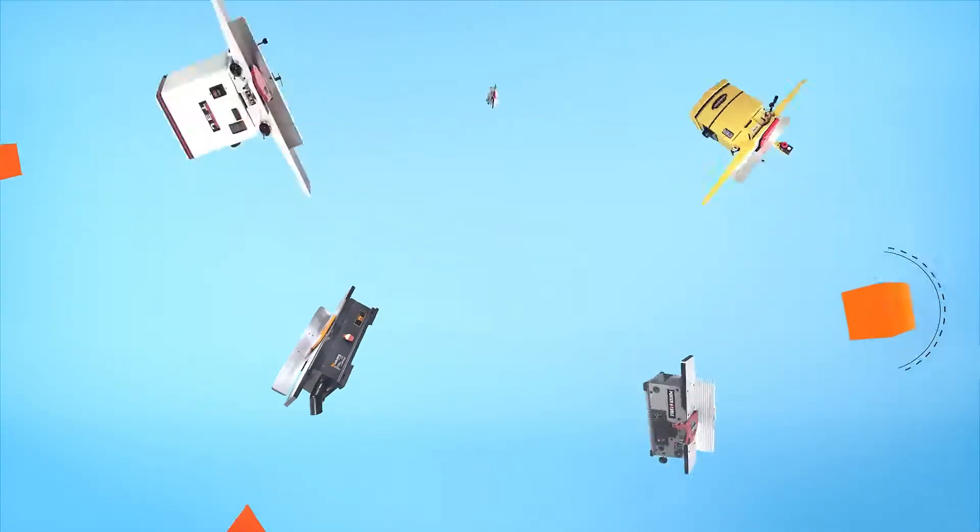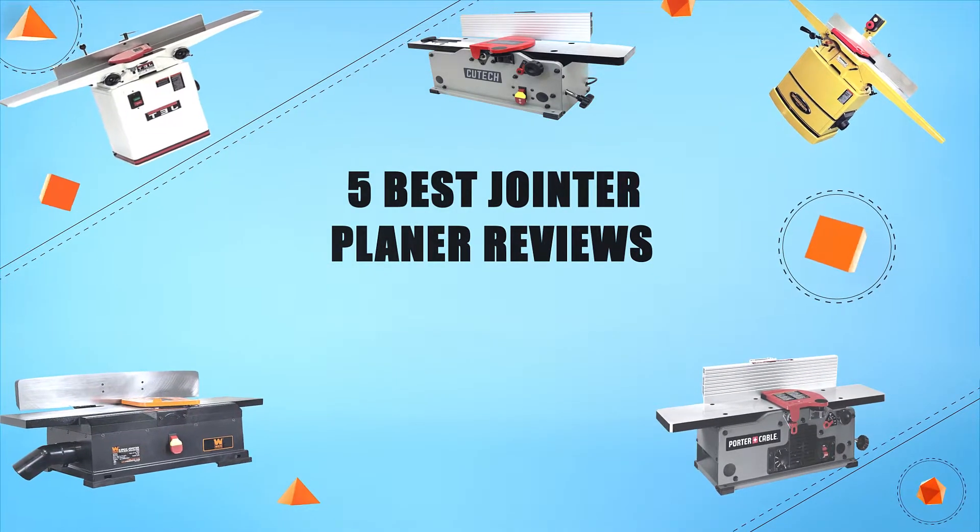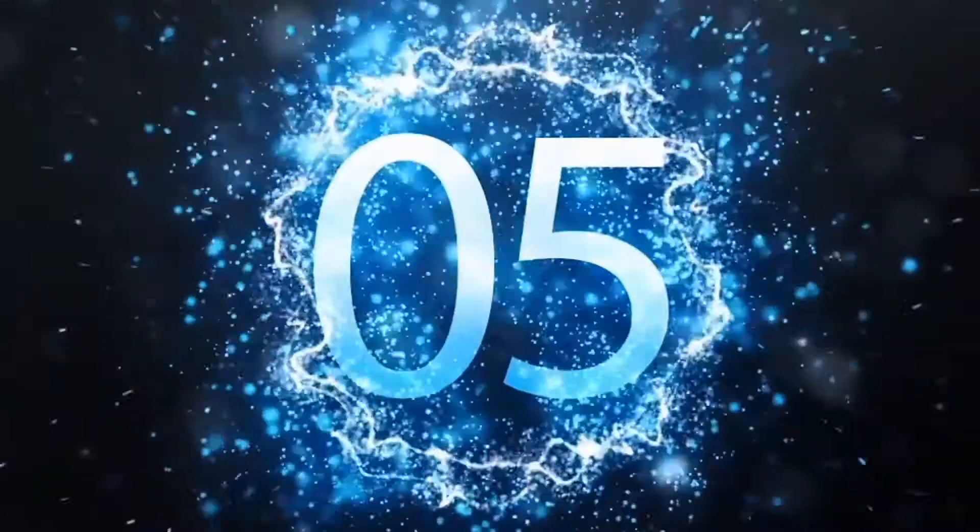Hello everyone, welcome to Review Infinite, the best product review channel on YouTube. Today we're here again with another list of five best products on the market. These reviews are based on thousands of customer reviews and positive ratings. So let's make a list of the best products in this video: five best jointer planer reviews.